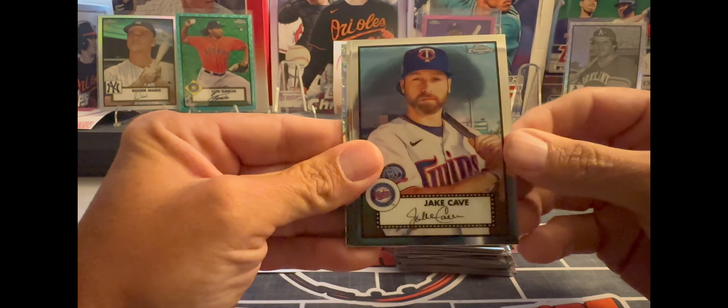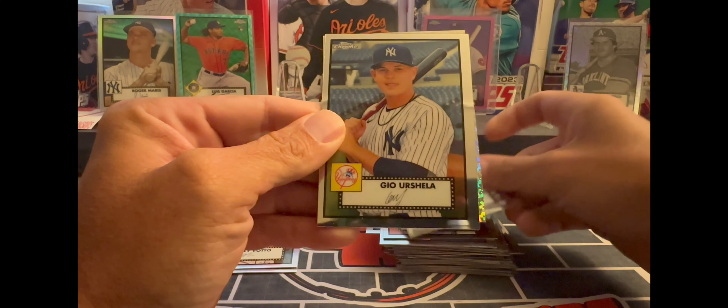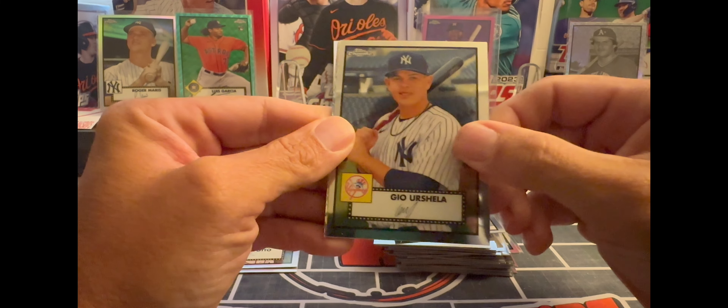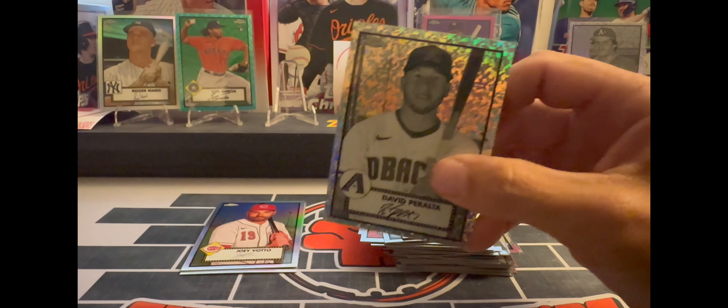Our next black and white mini diamond — got Josh or Jake Cave, Tony Perez, Joe Urshela, and a David Peralta mini diamond.